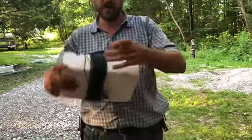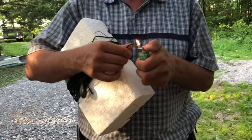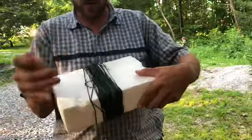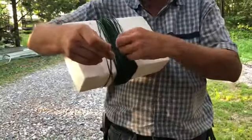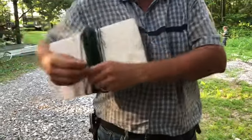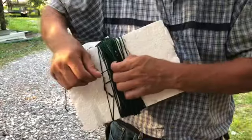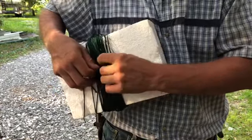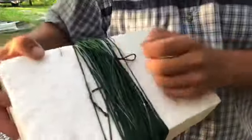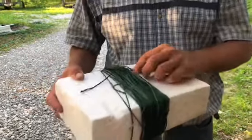When you get to the end, you're going to have a loose piece. Seal it with a lighter, then grab three or four or five strands of string and pull them through. Go around it twice, then pull that through and pull it tight. When you get to the lake, you just pull it and it'll be ready to go.